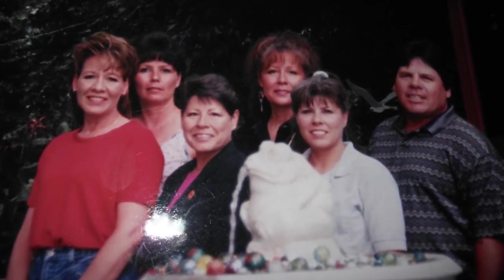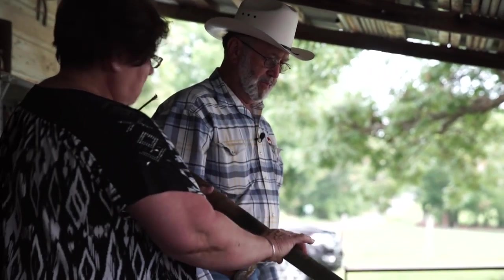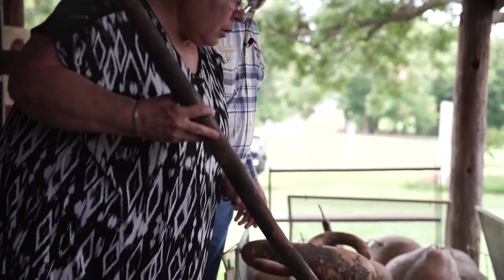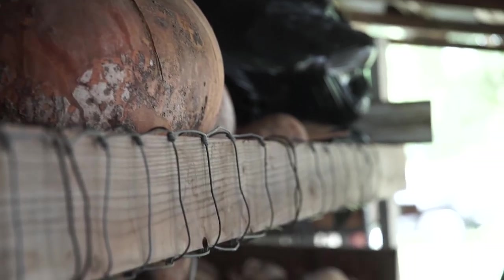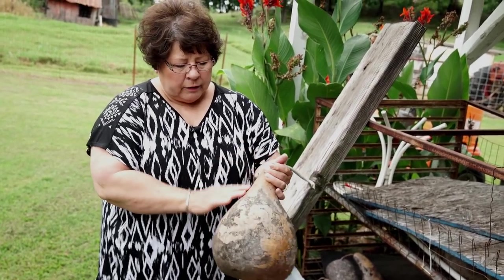I have five siblings. One of them was working as an artist. She brought me this dipper gourd, handed it to me, laughed, and said, 'Here, see what you can do with this,' then turned around and walked away. I put it up on a shelf and left it there — it probably laid there for close to a year. And then one day I took it down, cleaned it up, and that was the beginning.